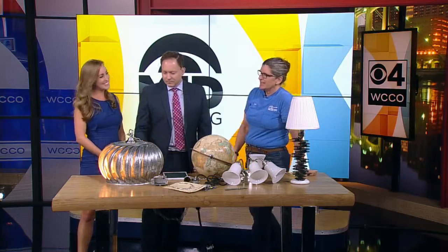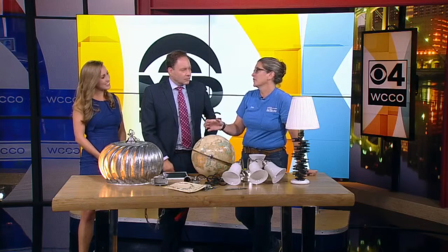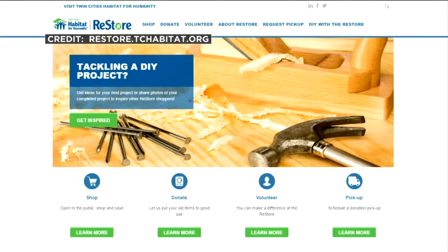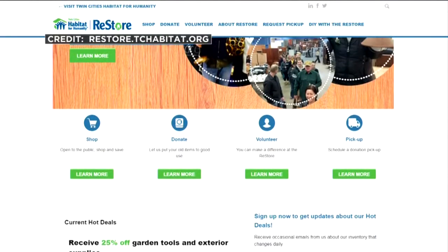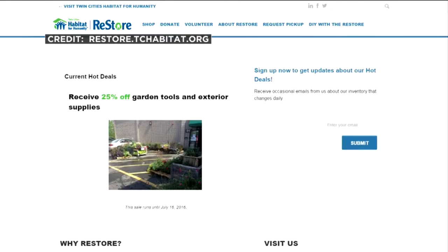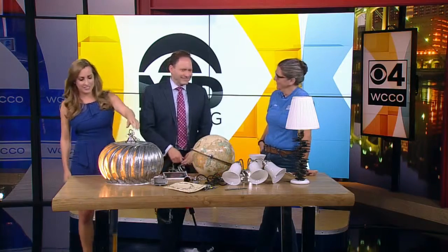The ReStore has an original location in New Brighton, but a new one just opened up — 2700 Minnehaha Avenue South. They are always at that store looking for donations because we're just starting to get rolling. Come and check us out. We have the information at WCCO.com slash links: the two locations, how you can donate, what kind of things they're looking for, how you can volunteer. A lot of volunteers keep the Habitat for Humanity ReStore up and running. Jan, thanks for coming in — a little inspiration for people's weekend!